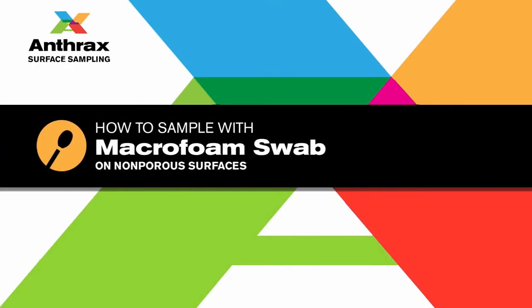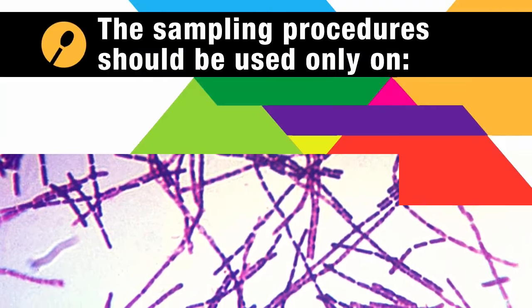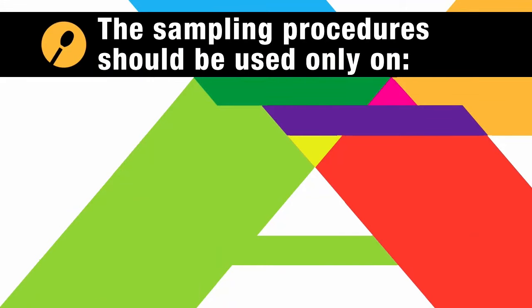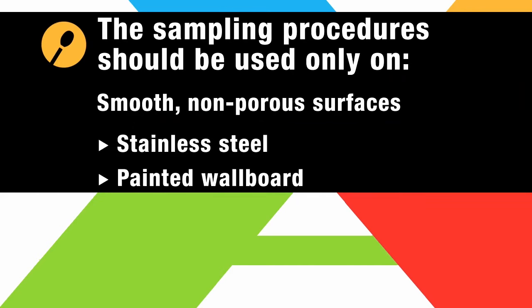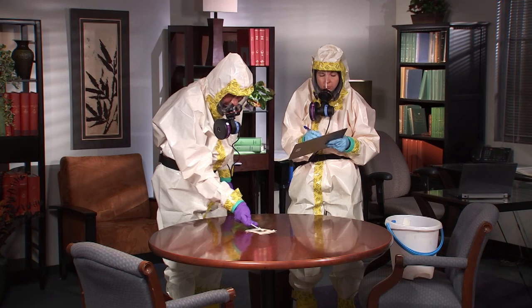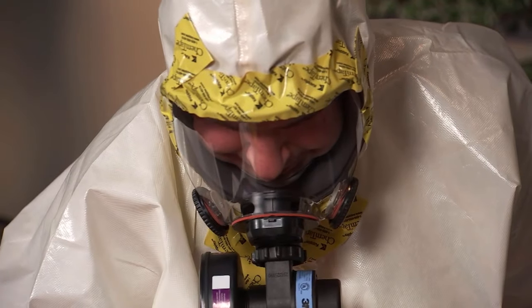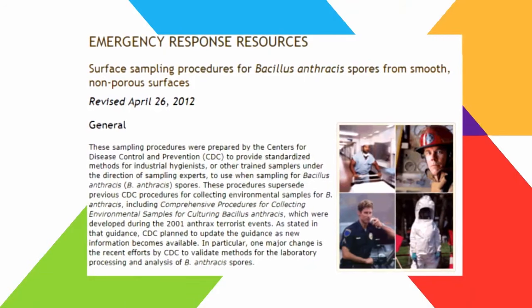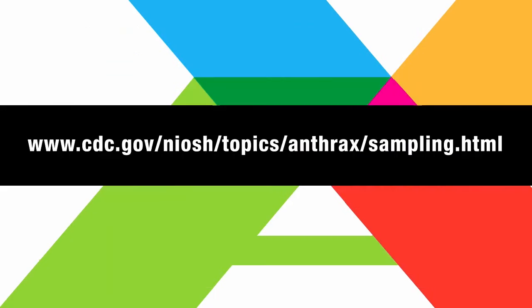This video will demonstrate how to use a macrofoam swab to sample for Bacillus anthracis, or anthrax. The sampling procedures demonstrated in this video should be used only on smooth, non-porous surfaces, such as stainless steel, painted wallboard, floor tile, or wood laminate, on areas up to 4 square inches. You should collect samples as part of a sampling plan and follow a health and safety plan to protect yourself. Directions on how to collect samples and specifications for sampling supplies are available on the NIOSH website.